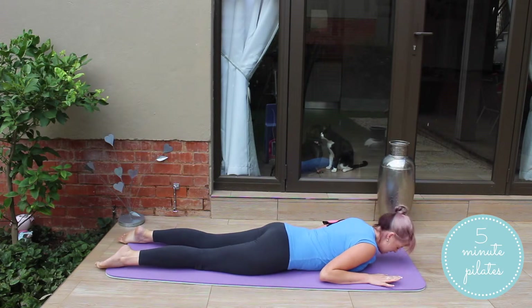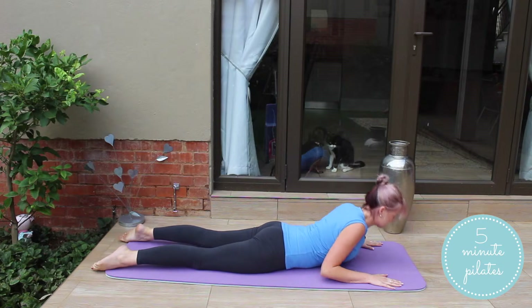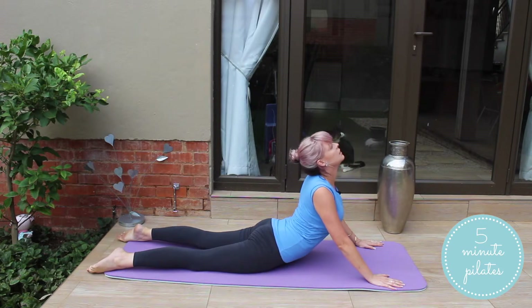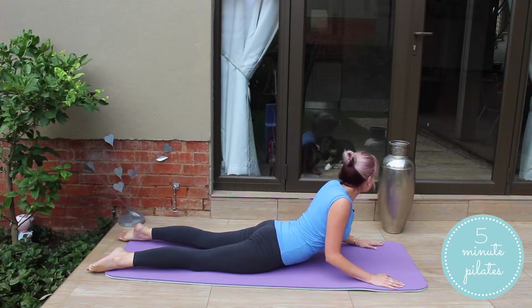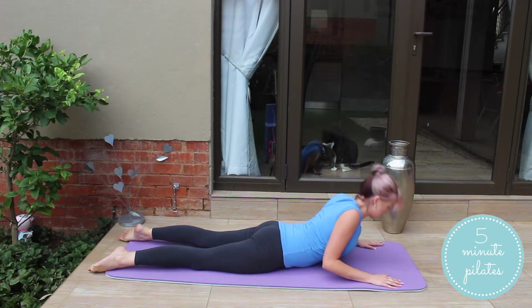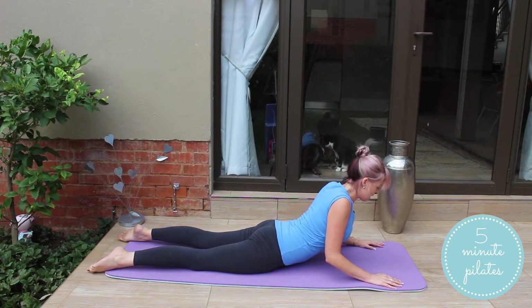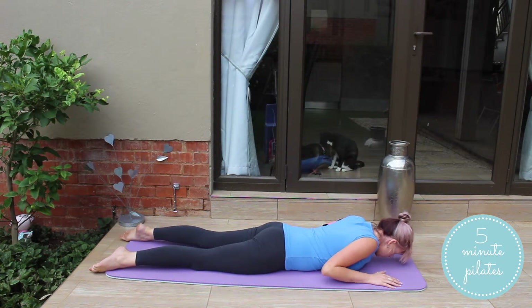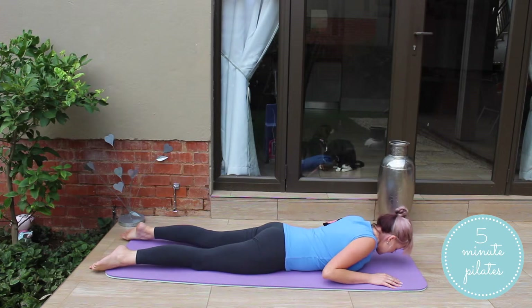Arms are next to your sides. You're going to inhale and exhale, pushing up, stretching those abs and your back. And down halfway. This is the highest that you'll ever do in our triceps push-up. And push up. And down. Using those triceps. This is also called a cobra push-up. And hold. And bring it down.